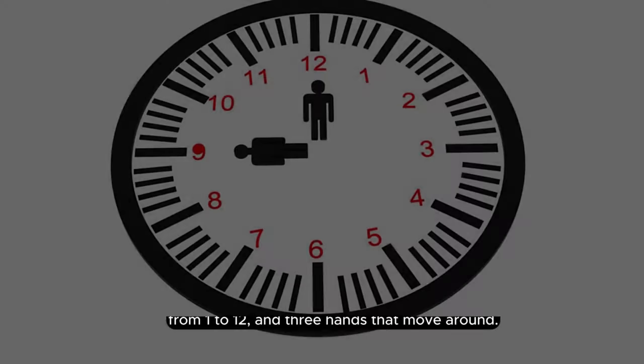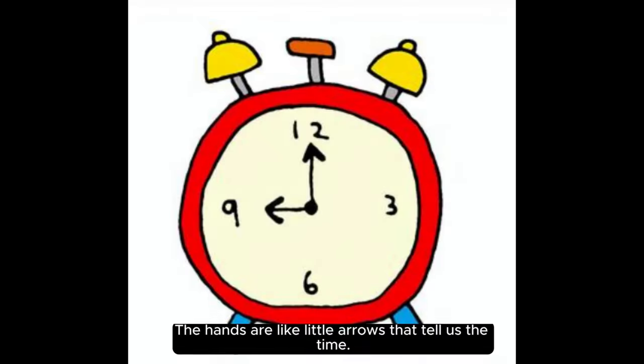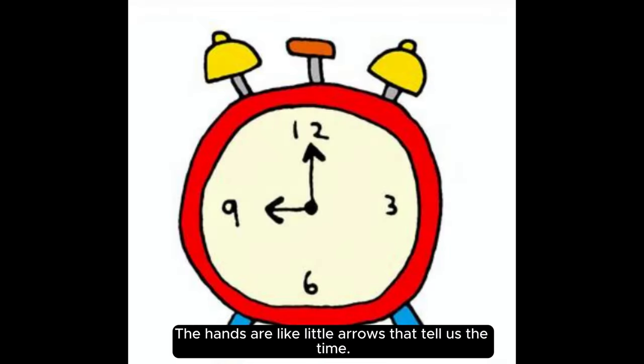Types of clocks. There are two main types of clocks: analog clocks. These clocks have a face with numbers from 1 to 12 and three hands that move around. The hands are like little arrows that tell us the time.